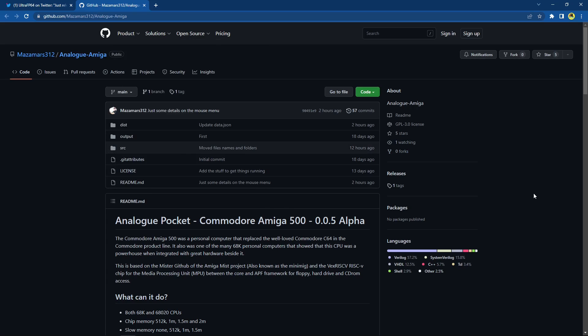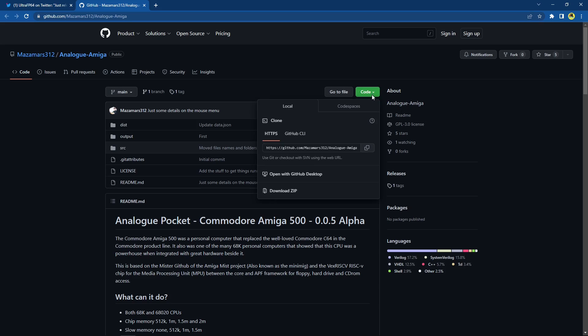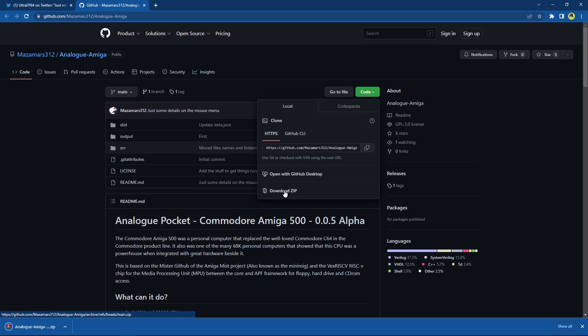Once you're on the GitHub page for the Amiga core - all the links will be in the description of the video. GitHub can be confusing at times, so what we want to do is go up to 'Code' and click 'Download as ZIP.' Here we go, we have it downloading.